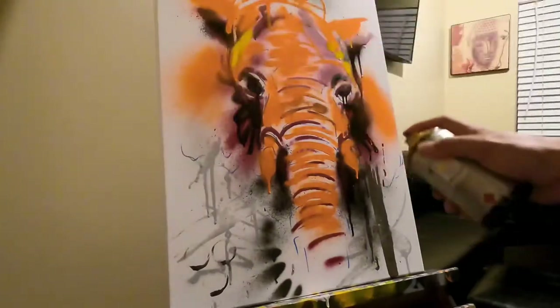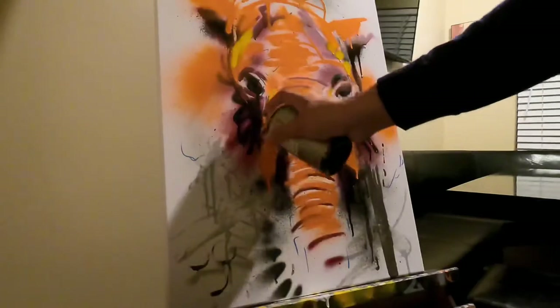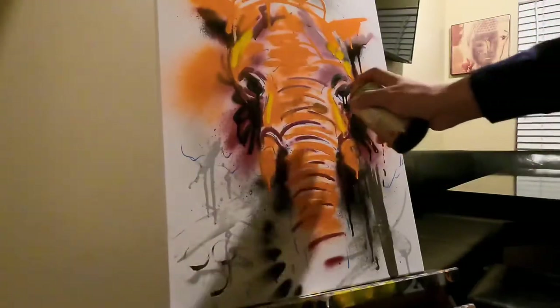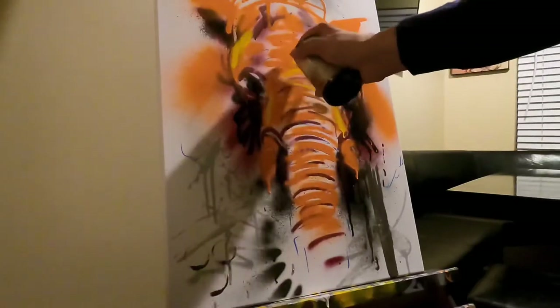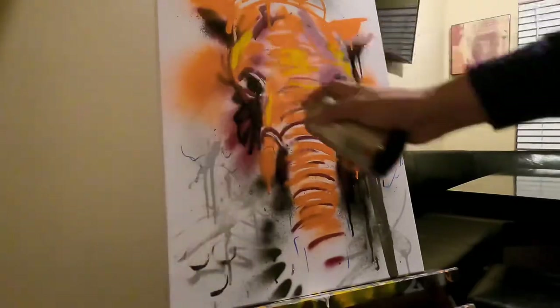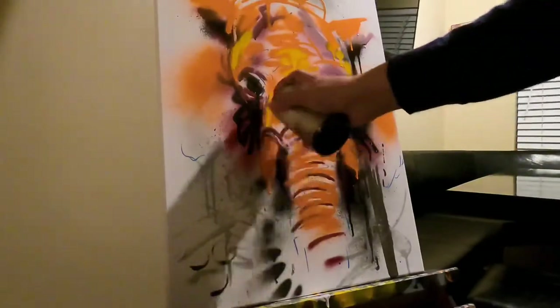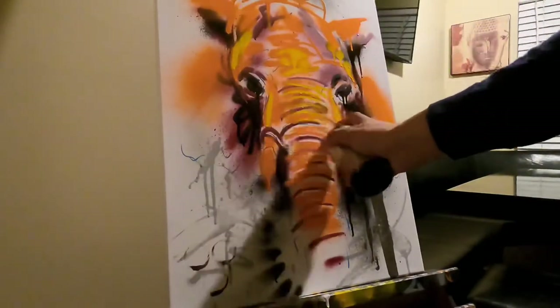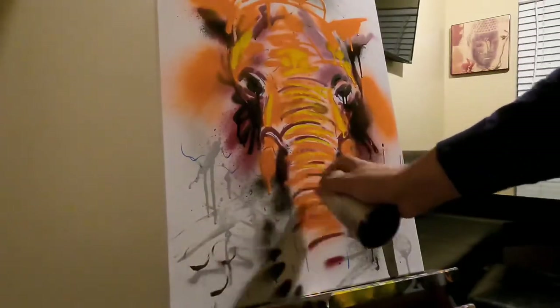Then I started laying down the foundation of the elephant — just kind of sketched out the outline so I could see where placement is and make sure that the eyes and stuff like that would be in accurate position. Normally I just get in there and start painting, but with time constraints I wanted to speed up the process, so I sketched it out first.